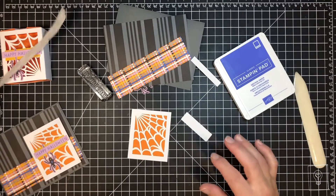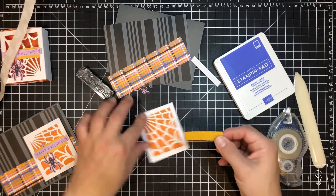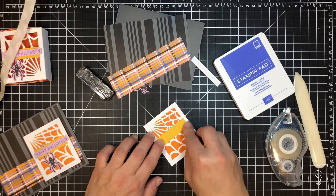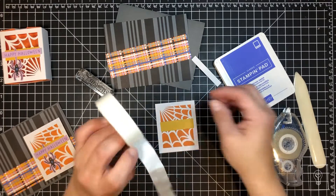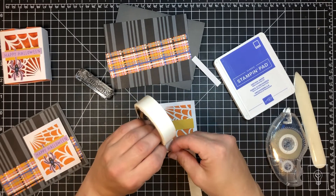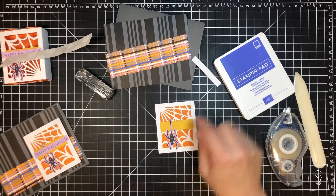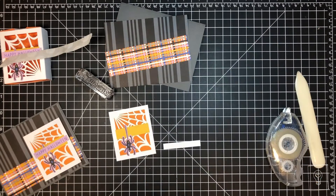Now that's done, the next thing is to add some tape or glue dots on the back. This goes about the middle of the card because our little spider needs to go toward the bottom — I'll use a glue dot to keep things easy and quick. I want him to overlap the bottom edge just a little bit. The next thing we're going to do is stamp our greeting.